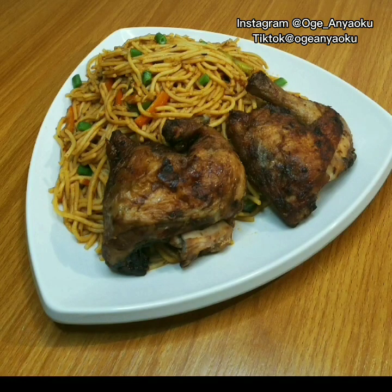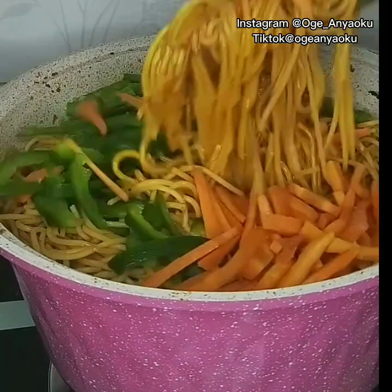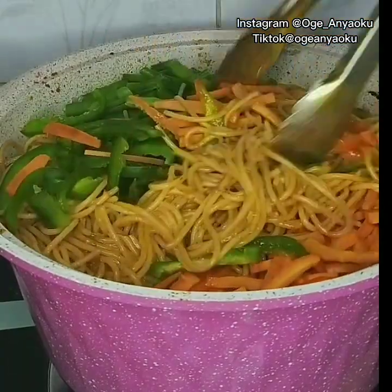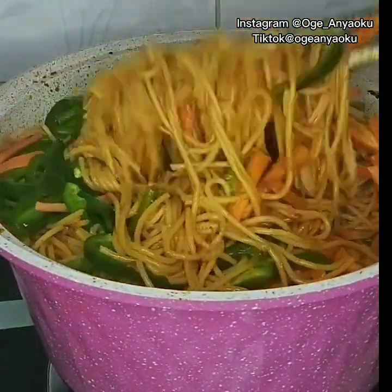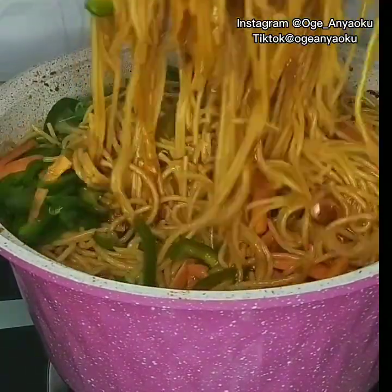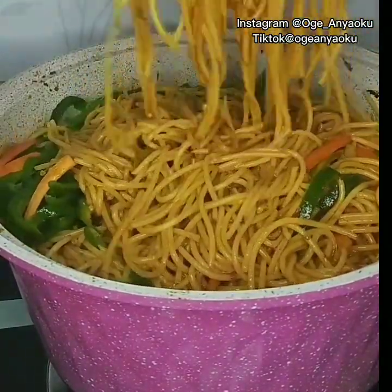Hello everyone, welcome back to my channel. Today I'll be making this yummy jollof spaghetti. Before we get into the video, please subscribe to my channel if you haven't subscribed already. Thank you, and to my existing subscribers, thank you for sticking with me — you guys are the best.